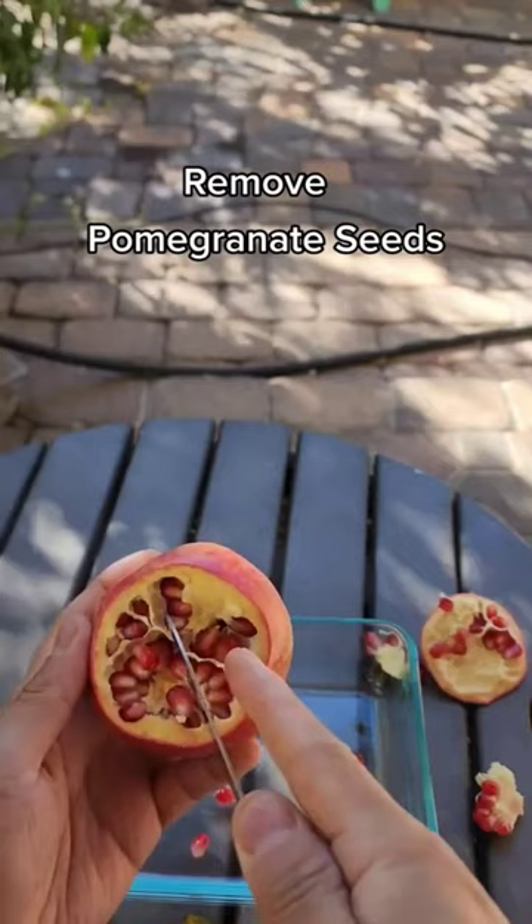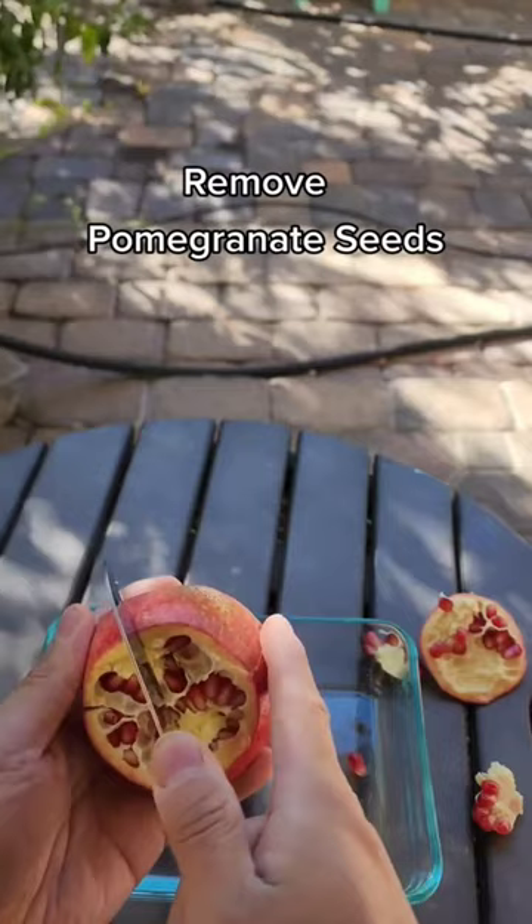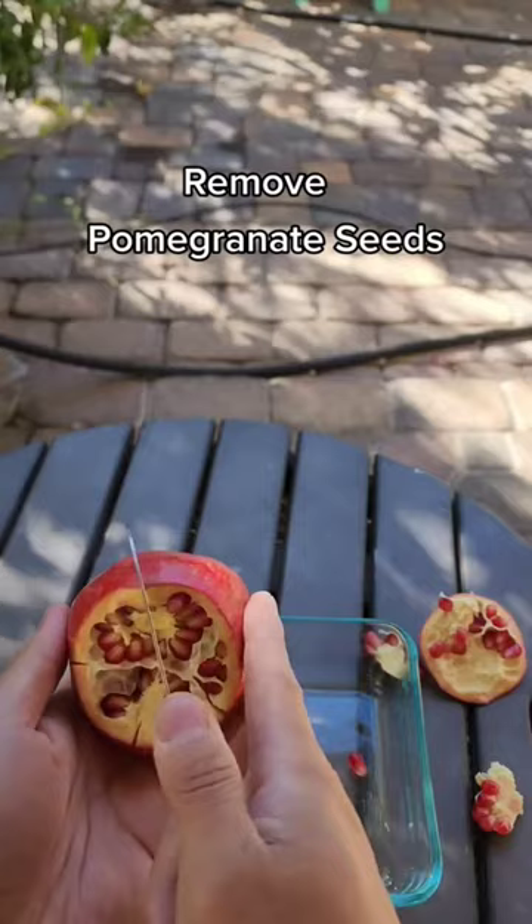And look at that — the membranes are what separate each of the sections of the pomegranate. So just use your knife, slice them to the bottom, very gently. Do not cut through the seeds and make a mess. Just go on through and do that over and over until you get to all the sections.